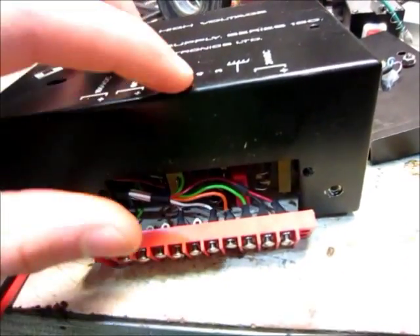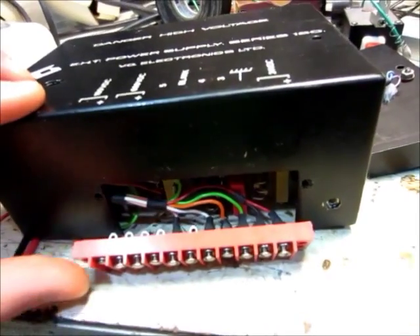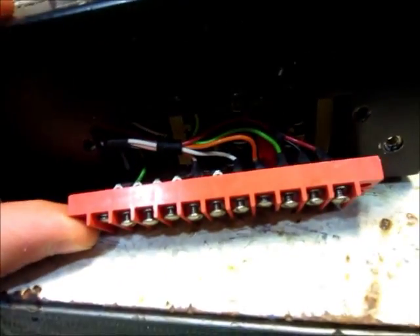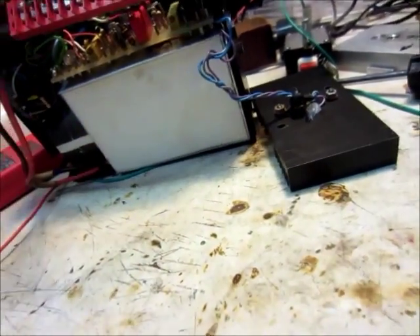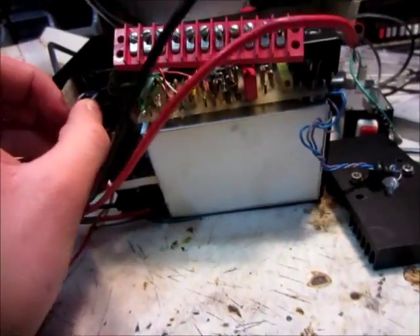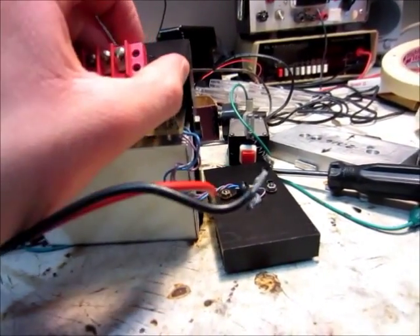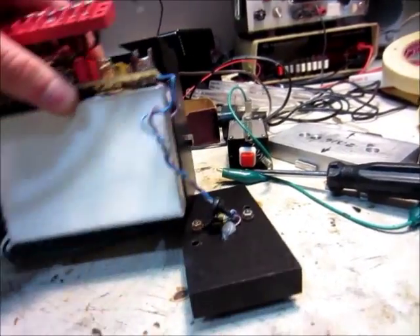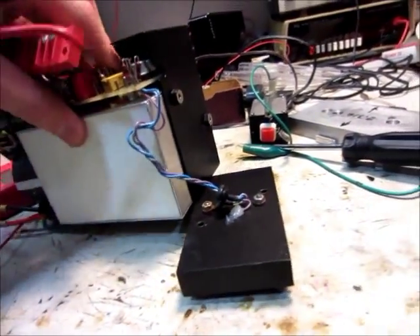I hooked 24 volts up to it and just kind of probed around, and nothing happened at all. So I'm just going to take it apart, because I have no idea how to hook it up. I looked online for schematics or anything, and I think that this thing was made before the internet, so I don't think there's going to be anything.